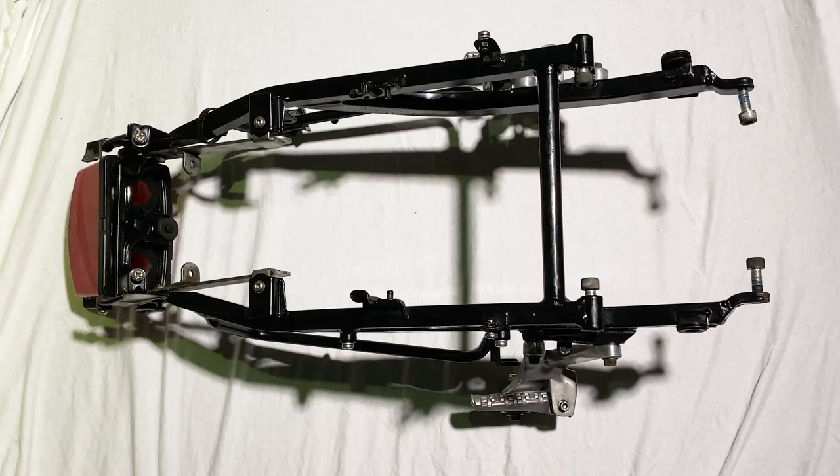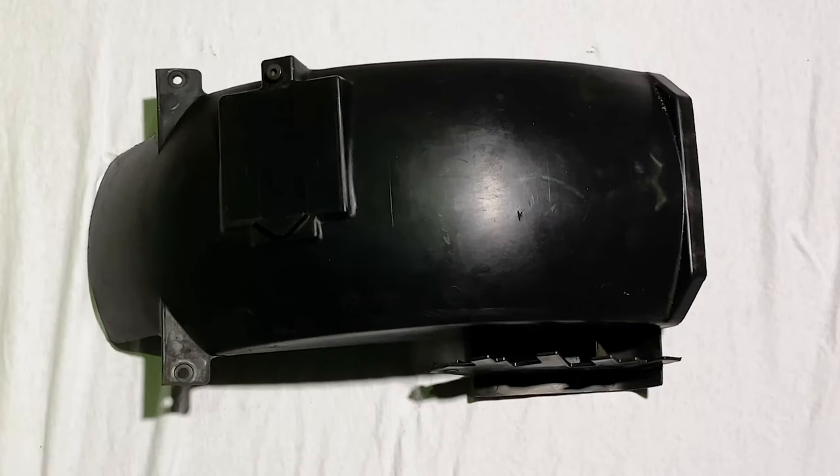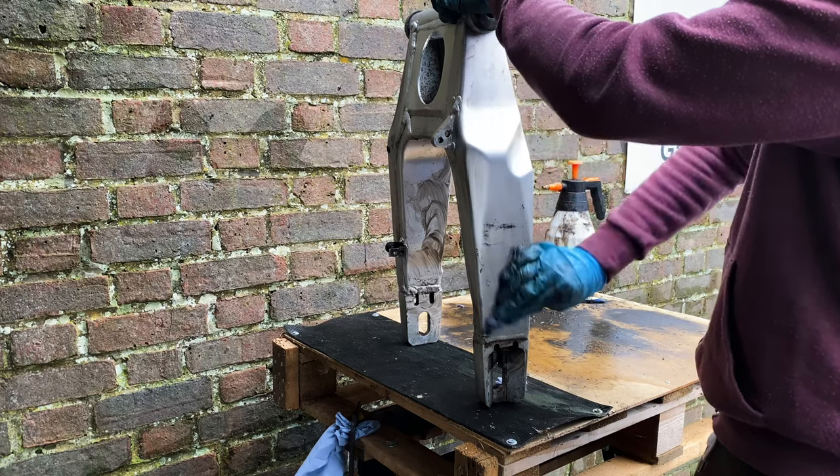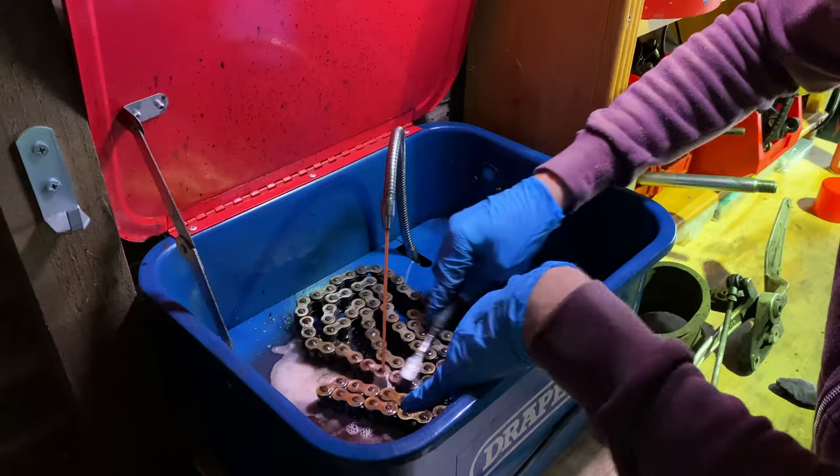So that's some progress — the subframe, rear pegs, the undertray, the rear unit, and the coolant tank all clean and ready to go back on. In the next video, I'll be attacking the swingarm, the rear brake, the rear suspension, and the chain. If you've made it this far, fair play, I hope you're enjoying it. If you are, do give the video a like and share the channel with anyone you think might enjoy it. Now I better go and buy some more degreaser.